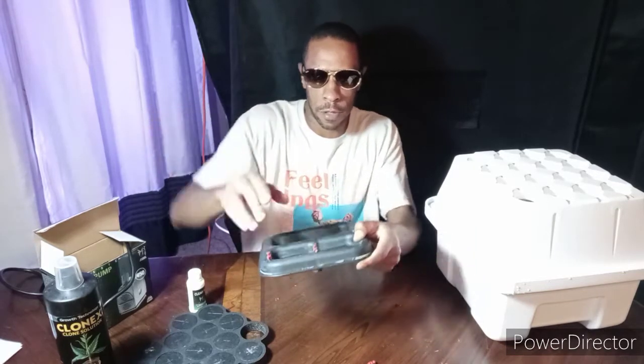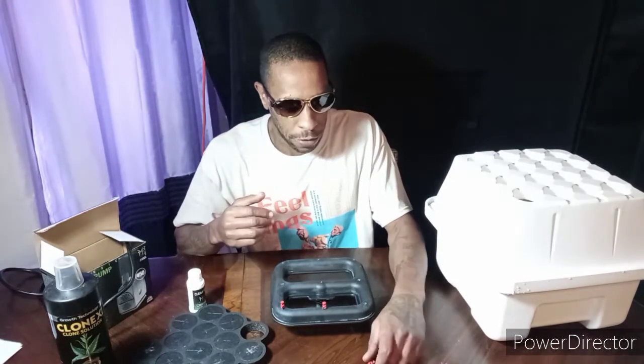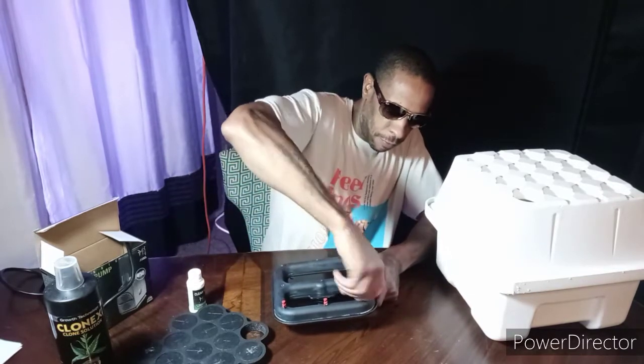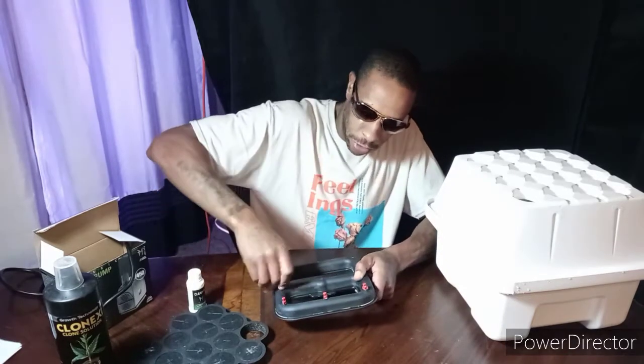Some of these come with four holes, some of them come with six holes. I have an upgraded, updated EZ Cloner 16 — mine just came with nine holes. So however many holes you have, just install these sprayers.